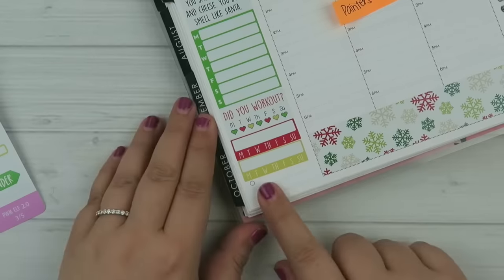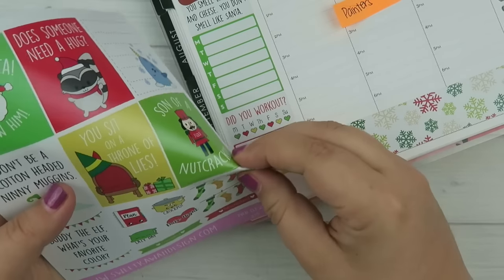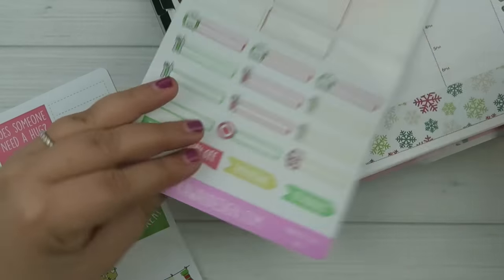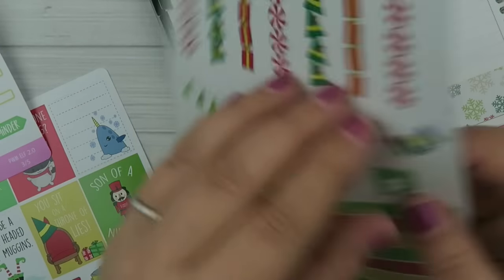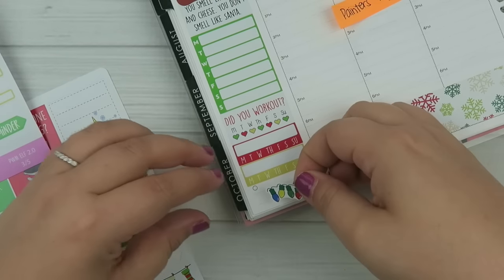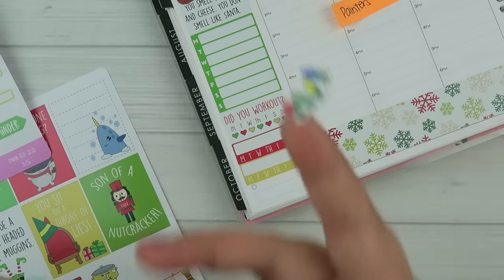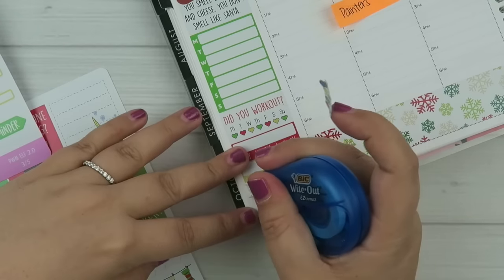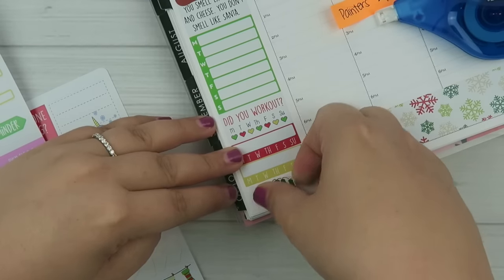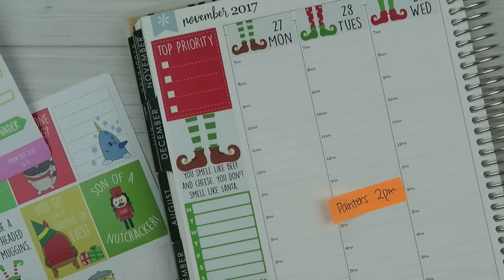So we have the sidebar down. I have a little bit of extra space and I think I'll just put a decorative sticker — maybe the stockings. Nope, those aren't going to fit. Let's try the lights instead. And I'm just going to cover this little dot up here. Yeah, that looks really cute. So let's start working on the layout.